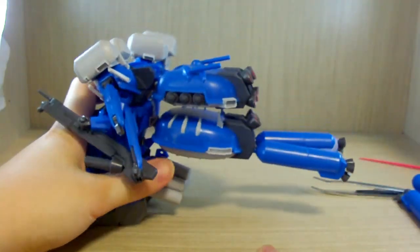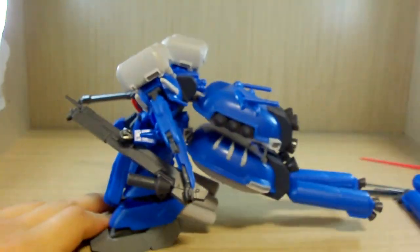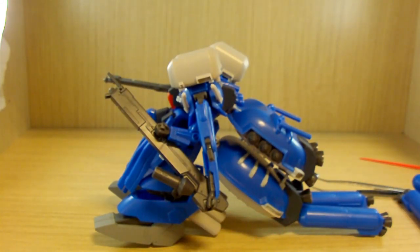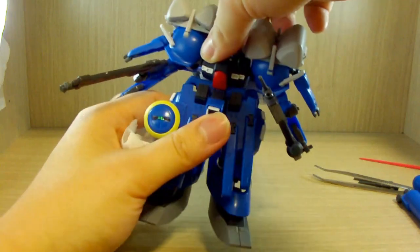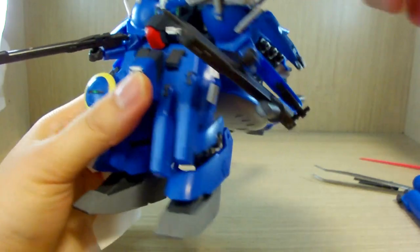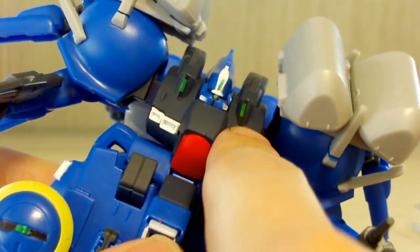I'm not sure how you'd fit this on an action base, but if you manage you can pull off some interesting stuff as long as you get the balance right. Despite those gigantic feet, it's really back-heavy. The body can move a little bit, but the arms block the way. Head movement is almost zero — just look at the length of that neck.